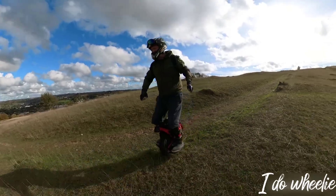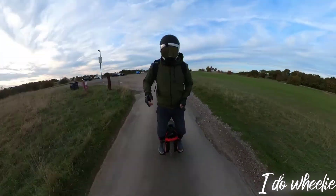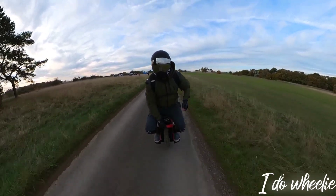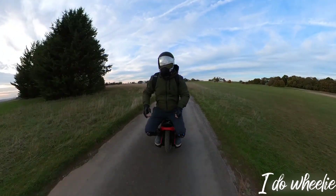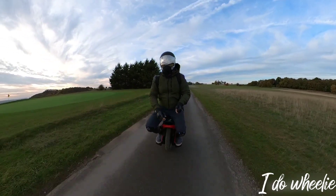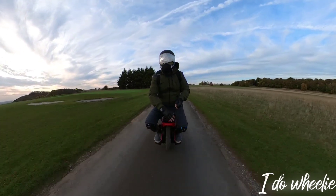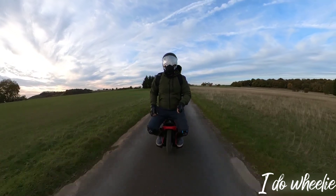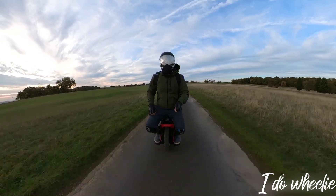If you've been watching my channel, you know I have to talk about seated riding. The S22 is actually a very good seated ride — quite comfortable. Unfortunately, it does make the digital screen pretty much useless when riding. Whether sat on it or standing over it, you don't really see it unless you're off the wheel.